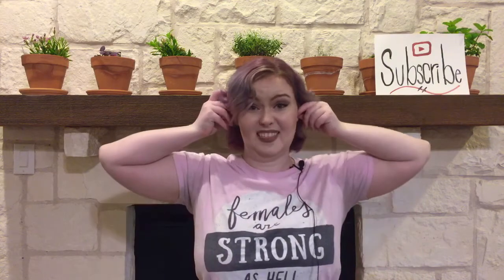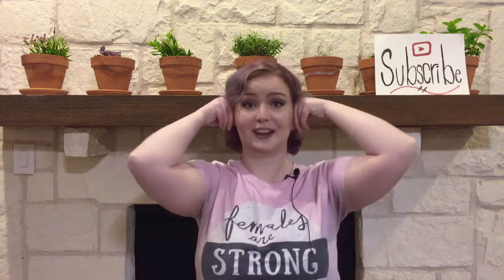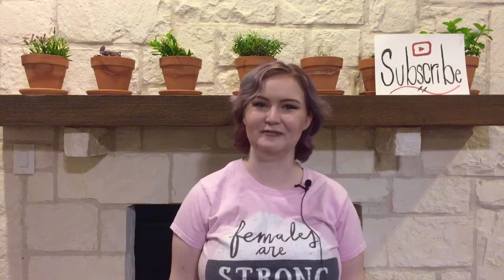I personally find that, especially when I'm getting tension headaches, just holding like this for a couple of seconds can provide some serious relief. Now, it looks really silly, especially if I'm out in public, but I just tell them that I'm Dumbo trying to fly away, and they sure leave me alone.